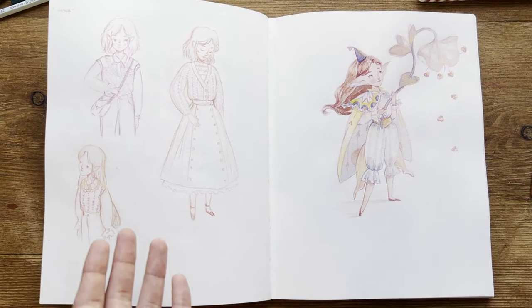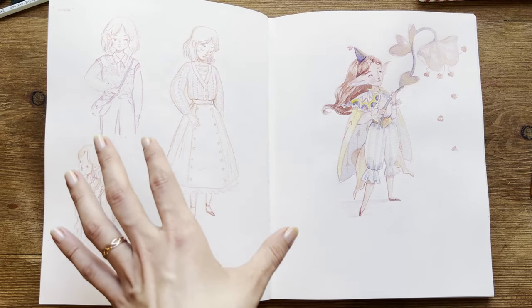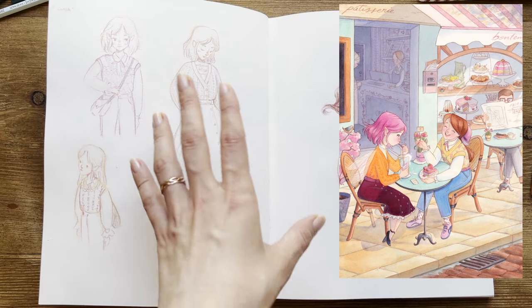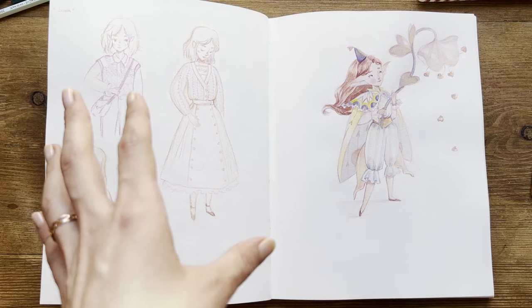Again, since I don't like to paint on the back of the page, I just drew some characters. Here I tried to figure out the outfits for this illustration — I looked at photos of nice clothes and drew them here to have an idea for the final illustration.